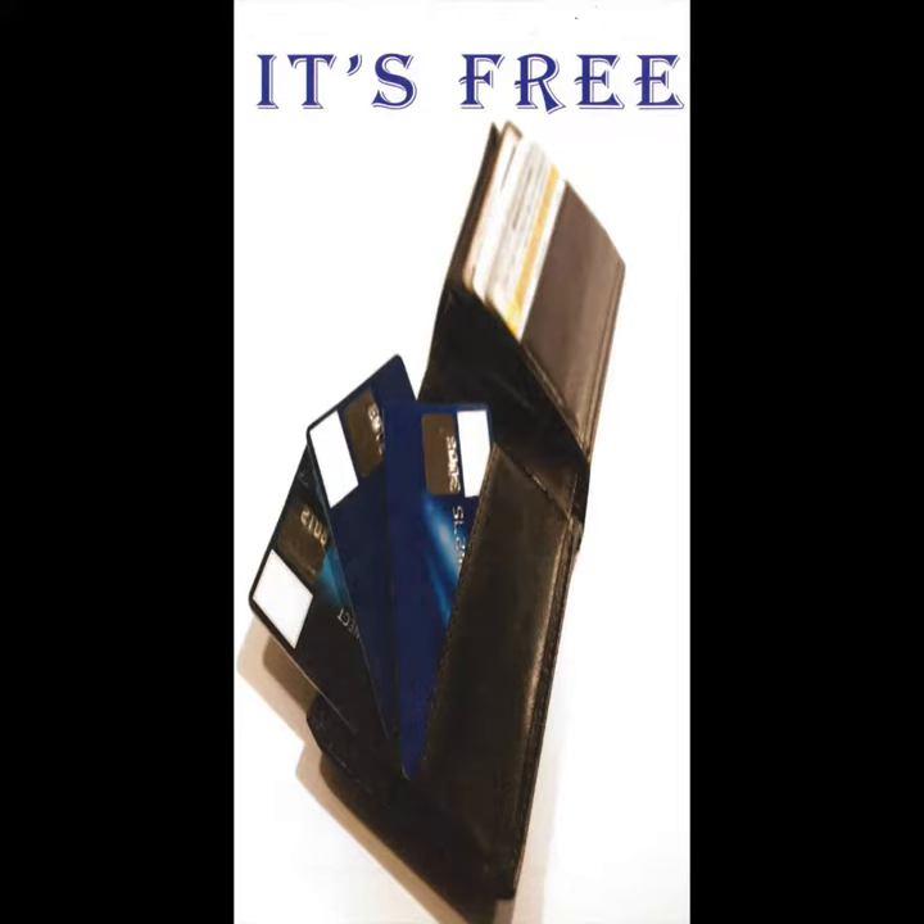Now, almost all of our tracts are written in paragraph form, but this one is not. This one, called 'It's Free,' was designed with one intent — to give a tool that you can use that shows just the scriptures to help you lead somebody to Jesus Christ.